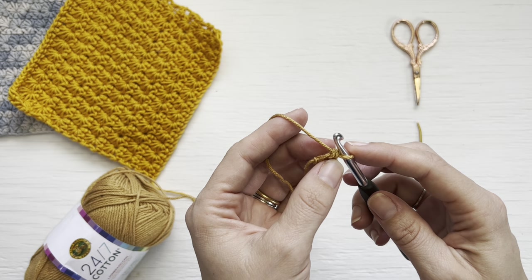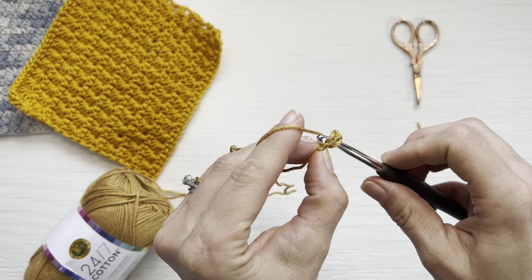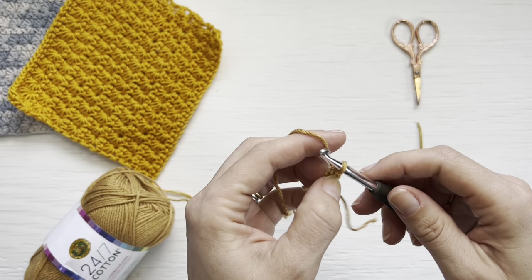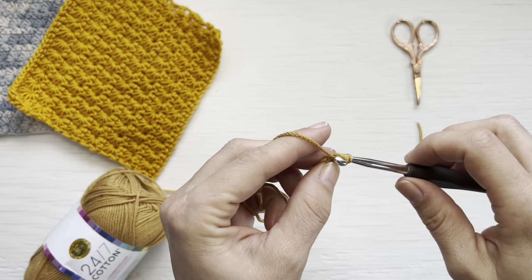To create the next foundation single crochet, you are going to place your hook through the bottom of the stitch you just created, yarn over, pull up a loop, yarn over, pull through one loop — again creating the bottom of your foundation single crochet — yarn over, and pull through both loops. Repeat that all the way across for a total of 27 stitches.